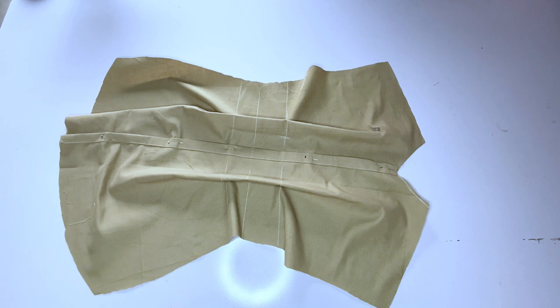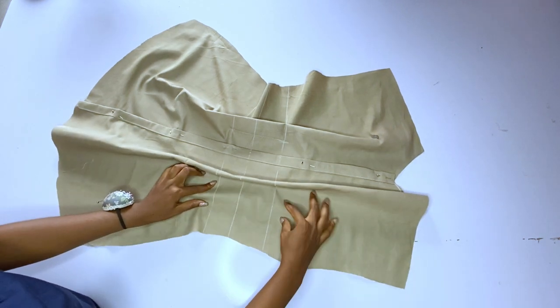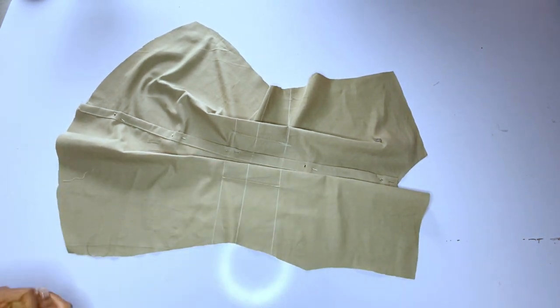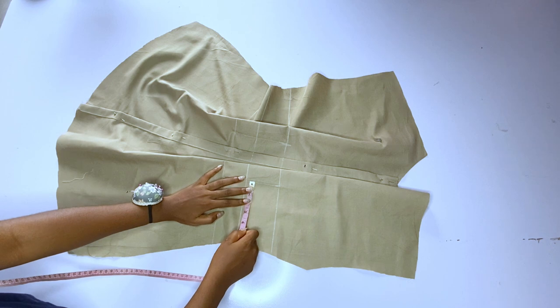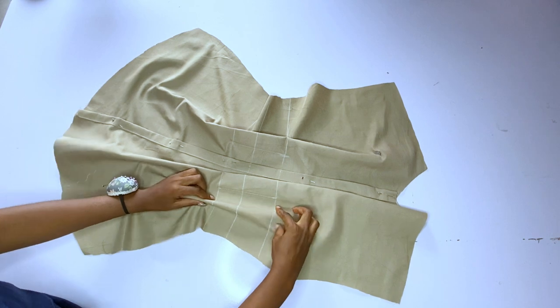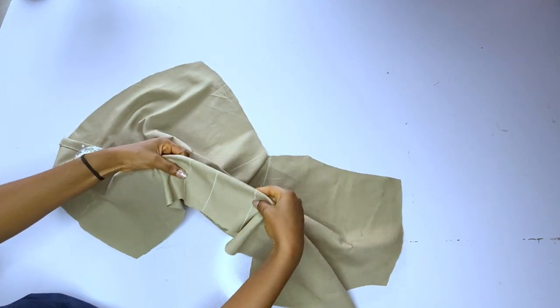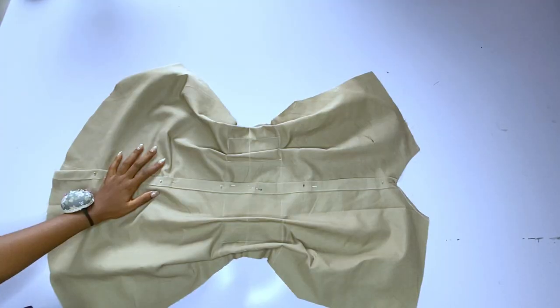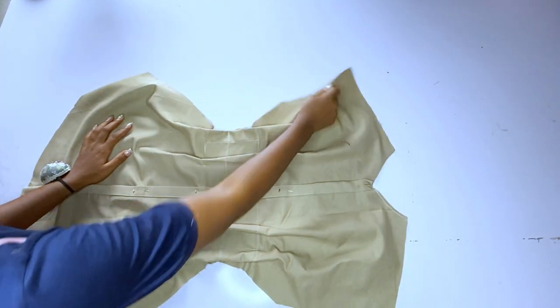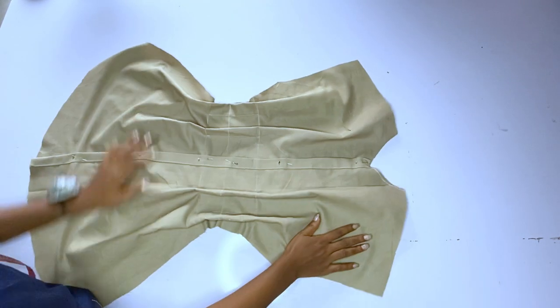I'm done adding the second dart, and you can see the waist is getting snatched already — the waist is getting smaller. I told you I readjusted from two inches to one inch so that the dress would be fitted and free at the same time on my body. I'll go ahead and pick the remaining darts and run straight lines on each side.